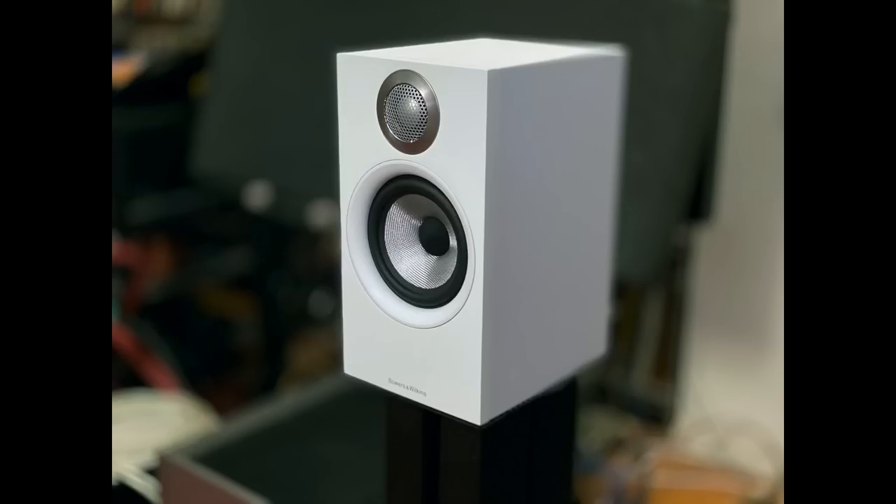Compared to the Bowers & Wilkins 607 S2 Anniversary Edition speaker I just reviewed — which is $699 a pair — that speaker is more refined and more audiophile-oriented. It's much more transparent, more open sounding; its bass is faster and very clean compared to the AM5. The AM5 is a few notches down from what the 607 sounded like. But the 607 requires a separate amplifier and possibly a DAC to really strut its stuff, whereas the AM5 is just hook up your sources and you're good to go.